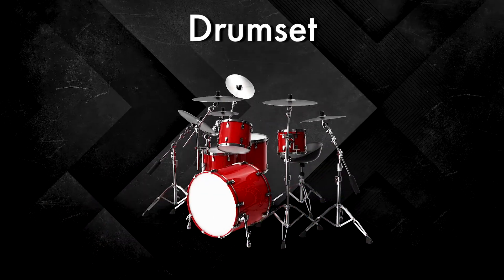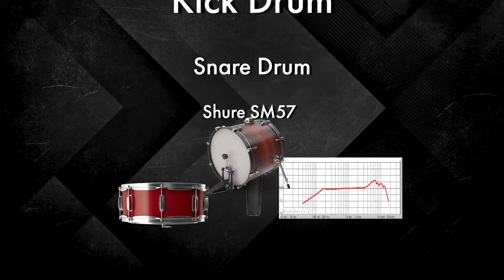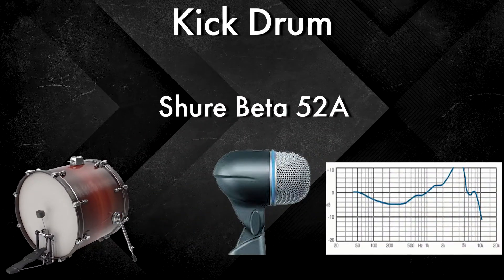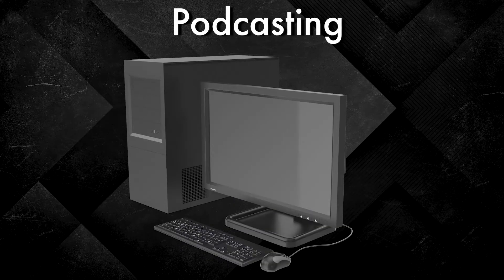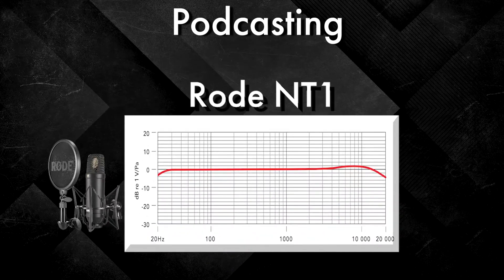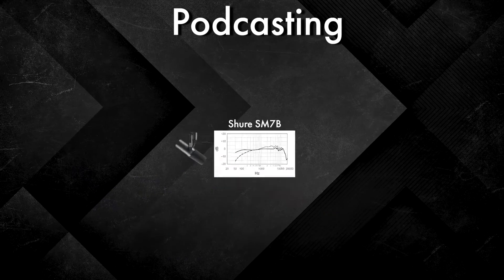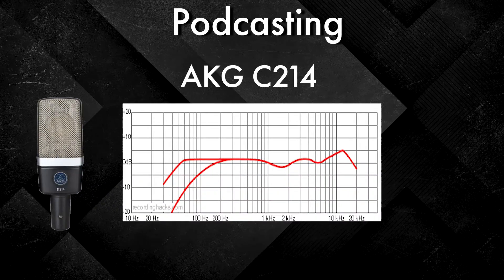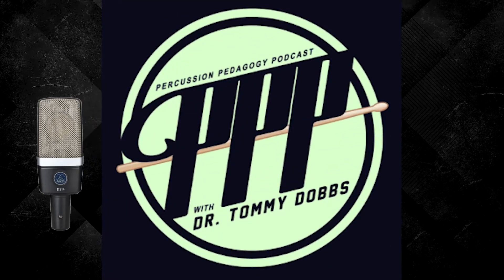For drum set recordings, the most commonly used microphone for the snare drum is the Shure SM57, and for the kick drum the Shure Beta 52A. For podcasting and desktop activities, a few of the best choices include the Rode NT1 — which you're hearing me through now — and the SM7B. You can also use something like an AKG 214, which you can hear in the Percussion Pedagogy Podcast with Dr. Tommy Dobbs.